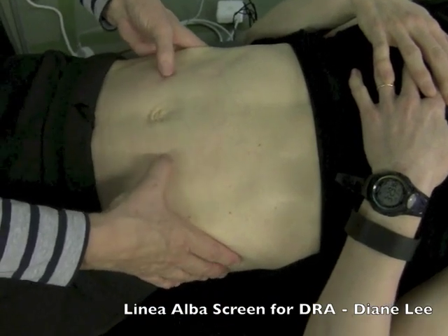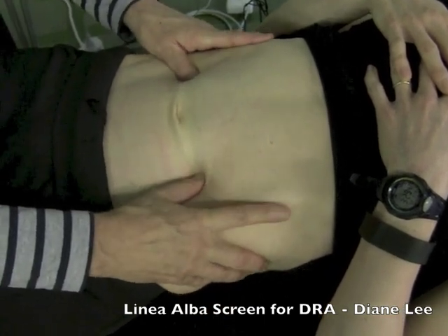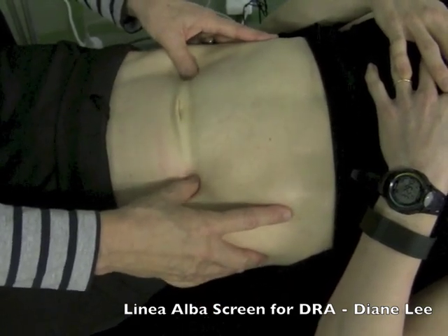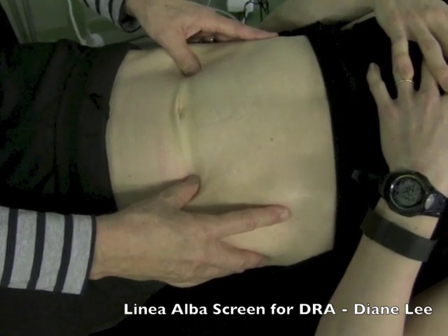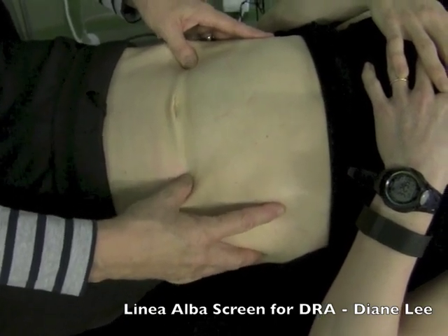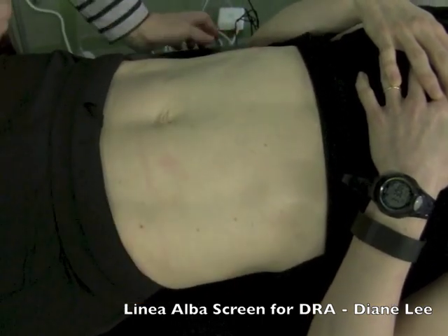Right in here I'd be very interested if she can generate tension, so I'm going to assess EO, IO, TA and pull fingers up here to see if she's getting any external oblique activation before her transverse abdominis. Helen, very gently just connect to your pelvic floor for me. I feel my thumbs get drawn apart — she's got a good activation.